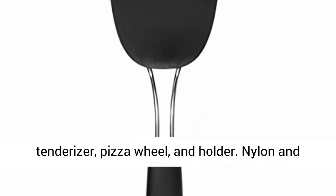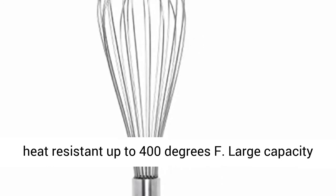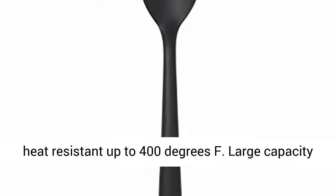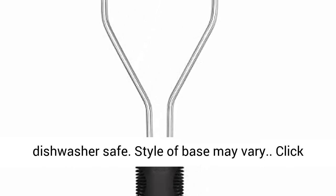Also includes holder. Nylon and silicone tools are safe for non-stick surfaces, heat-resistant up to 400 degrees Fahrenheit. Large-capacity utensil holder includes a removable drip tray.